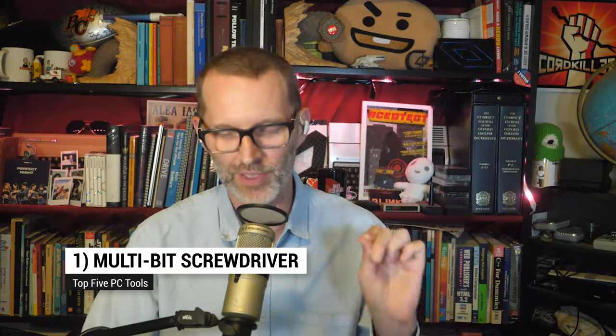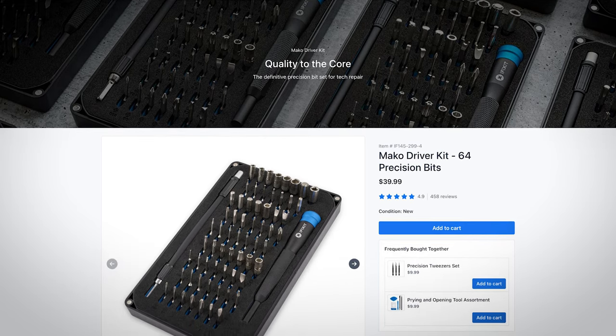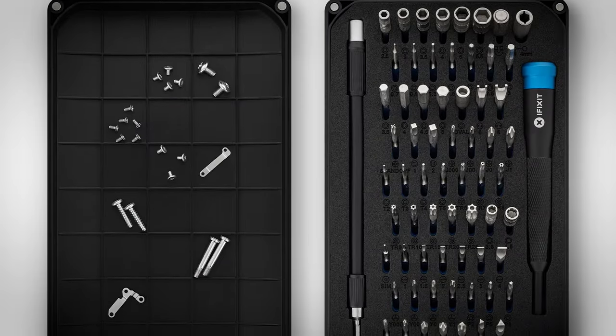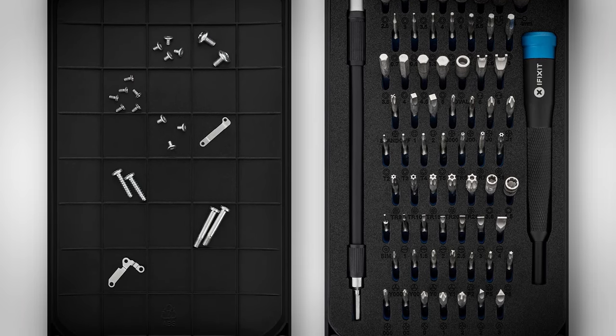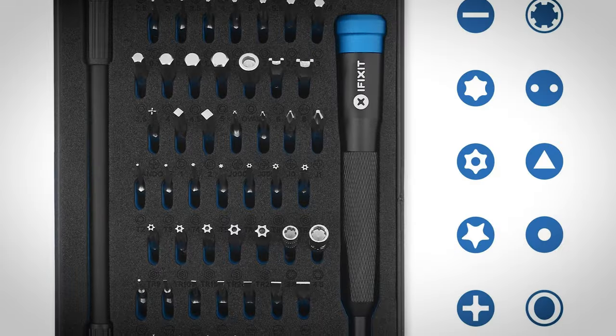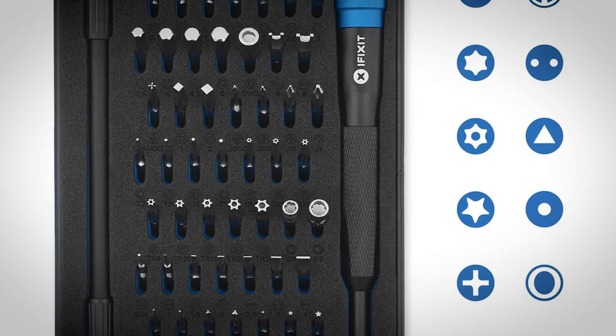At number one: a multi-bit screwdriver. This has saved my life many times. You don't want to search around for the Torx or Phillips screwdriver that you left in the other bag or rolled under the couch. You want to narrow this down to one screwdriver with a bandolier of bits. A multi-bit screwdriver is just like a regular screwdriver, except you replace the bit depending on what screw you're loosening. Make sure you get a set that has different size bits so you can tackle different size screws.